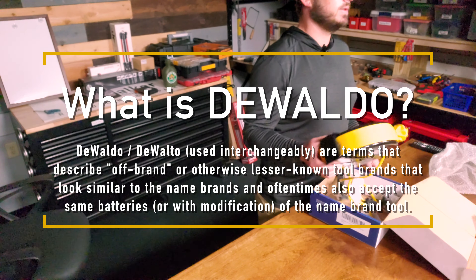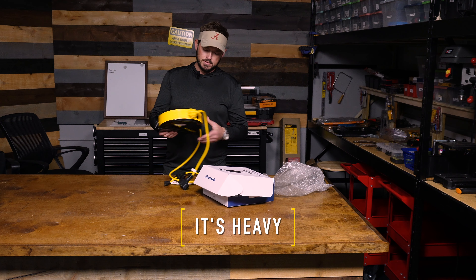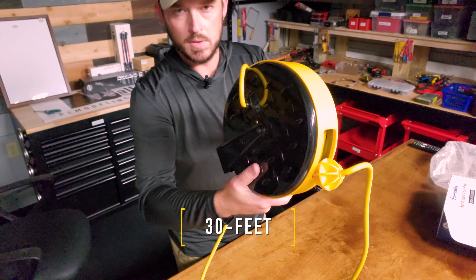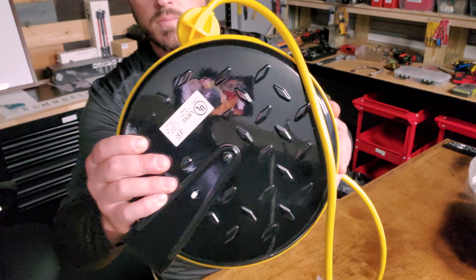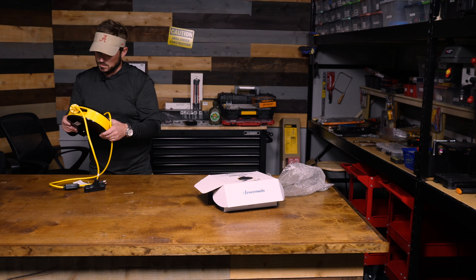Just look at the color of this thing. It's heavy — it's 31. Not too crazy heavy. It's a Diwaldo. Maybe it's a Diwaldo.